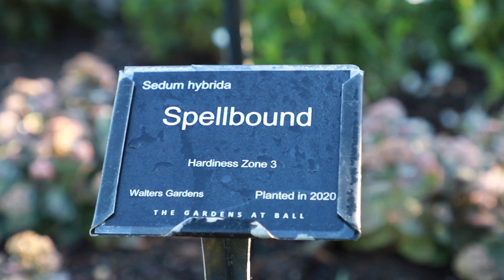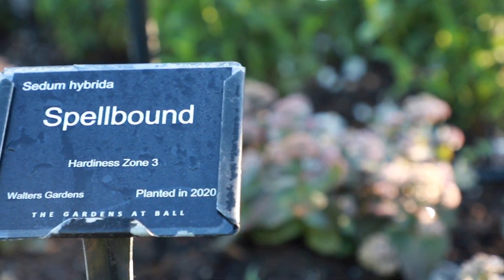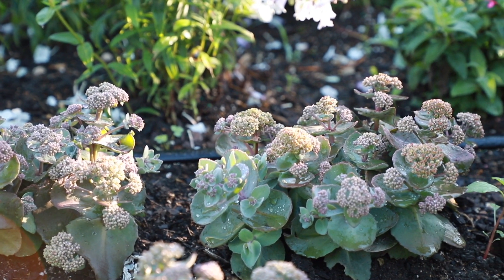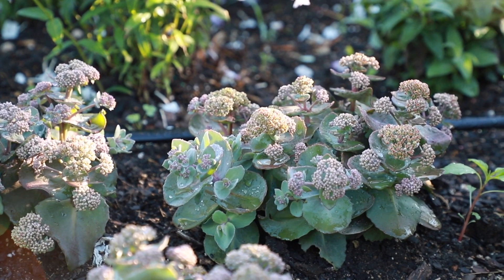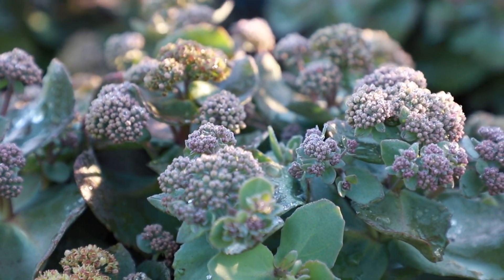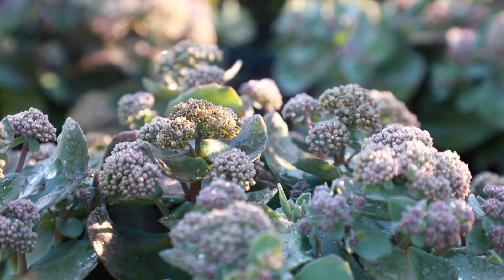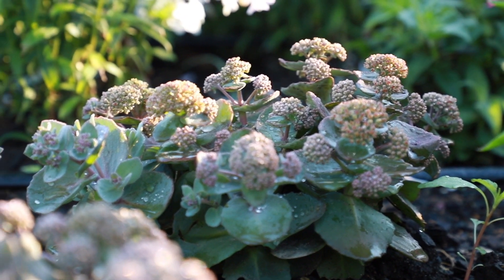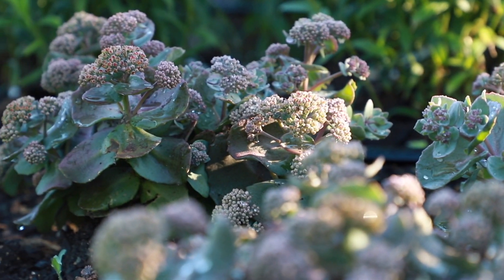Sedum Spellbound is a brand new variety of tall sedum for the 2021 retail season. This variety has strong stems, a domed habit with gray-green foliage, and dense flowering. The soft pink buds open to creamy flowers and bloom in late summer through early fall. Spellbound grows to 18 to 20 inches in height and 30 to 32 inches in width.